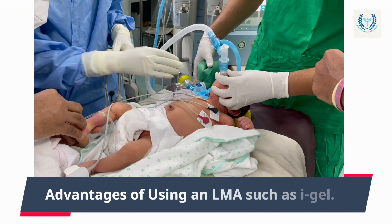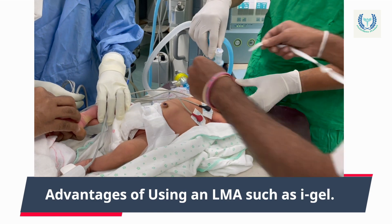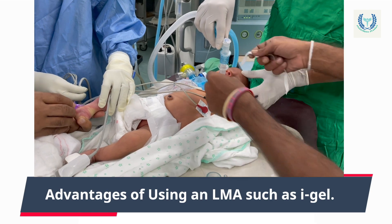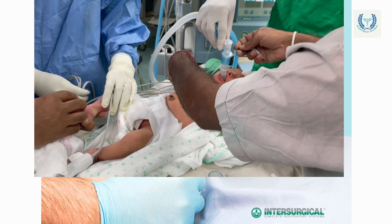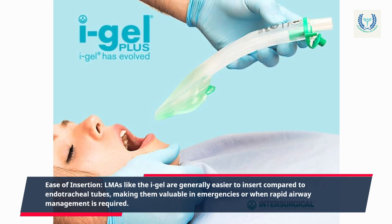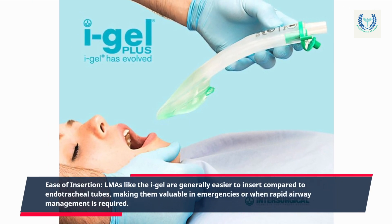Advantages of using an LMA such as the i-gel. Ease of insertion: LMAs like the i-gel are generally easier to insert compared to endotracheal tubes, making them valuable in emergencies or when rapid airway management is required.